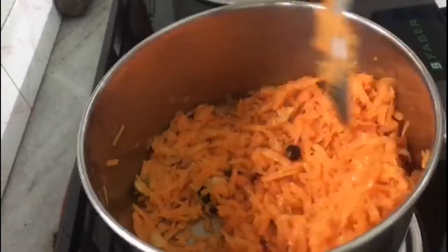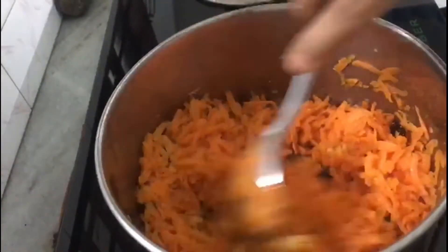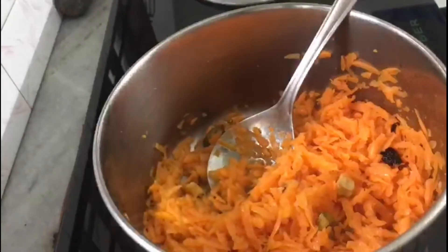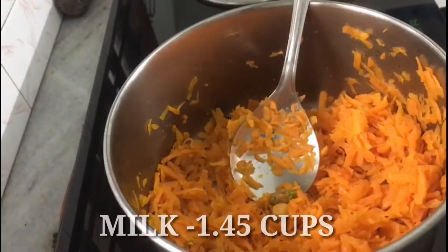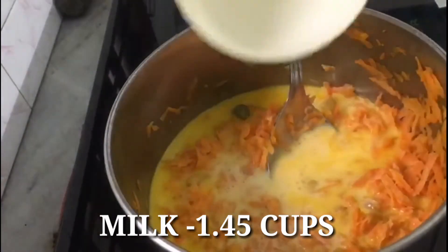We will cook for 2 minutes on the plate. We will add 2 cups of carrot and 1 cup of the other ingredient.